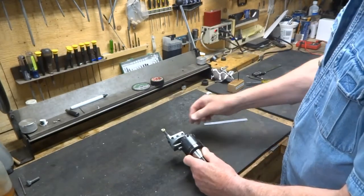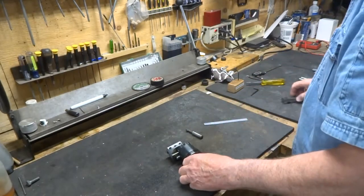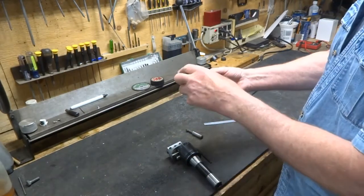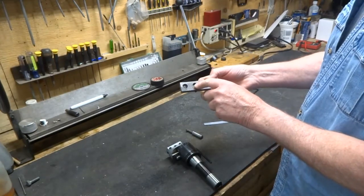So the thing to do here would be to add an extender. You need a block of metal like this — it's about three inches long, half an inch thick, about an inch wide. And these are half inch holes.